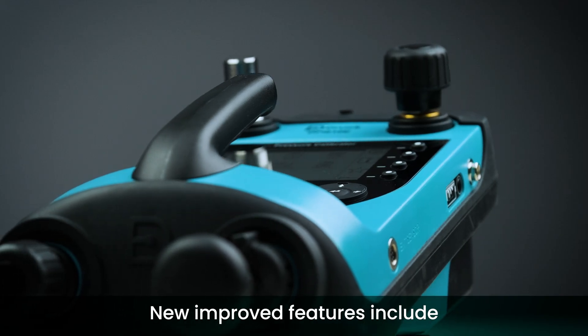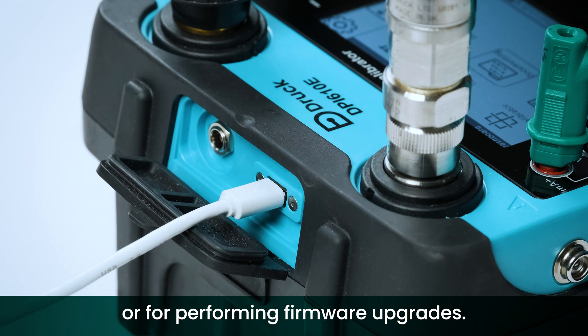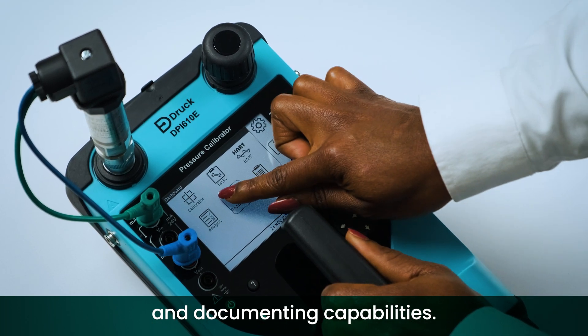New improved features include a USB port for transferring data to and from your PC or for performing firmware upgrades, HART functionality as standard across all models, as well as data logging and documenting capabilities.